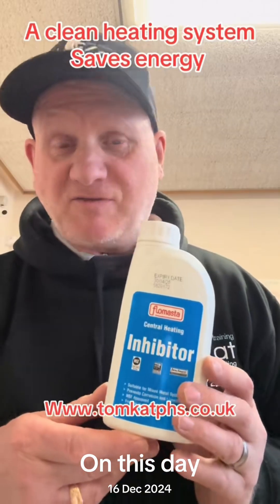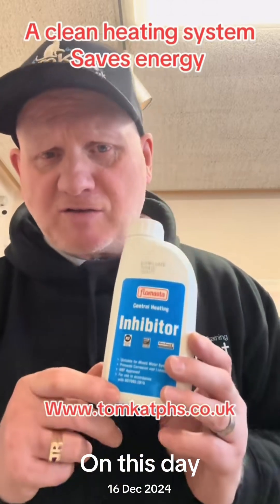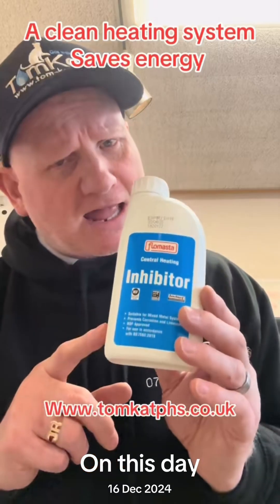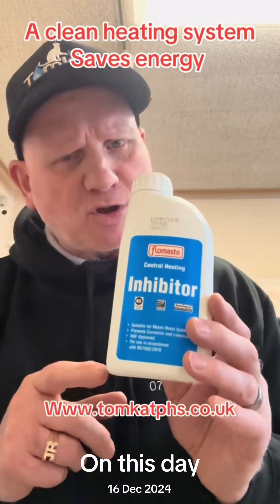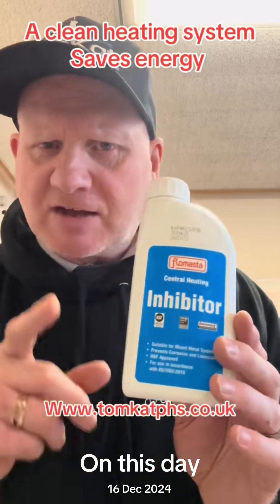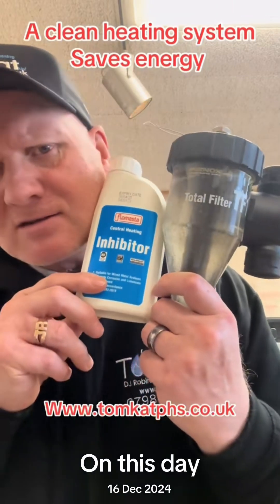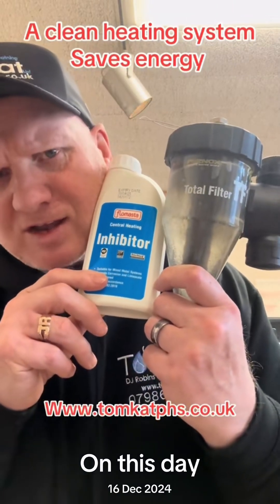To stop magnetite forming in the first place, we use inhibitors, which help keep the pH alkaline between 8.2 and 9.5. So make sure you have a magnetic filter and your inhibitors in your central heating system.